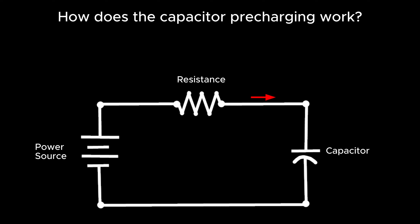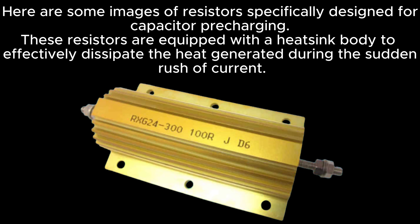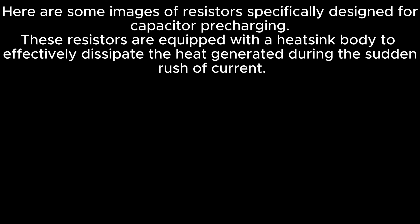This procedure serves several crucial purposes: component protection, arc and spark reduction, voltage stability, and safety. Here are some images of resistors specifically designed for capacitor pre-charging. These resistors are equipped with a heat sink body to effectively dissipate the heat generated during the sudden rush of current.